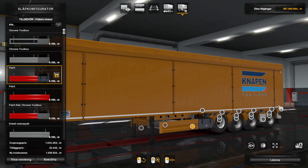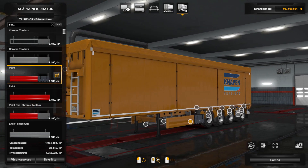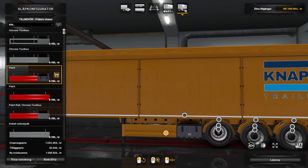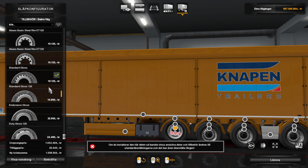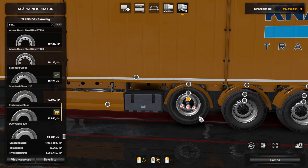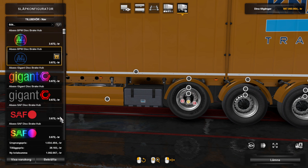That was it I think. You can also change tires and rims. Since I am going to try this out, I will choose Chrome like this.